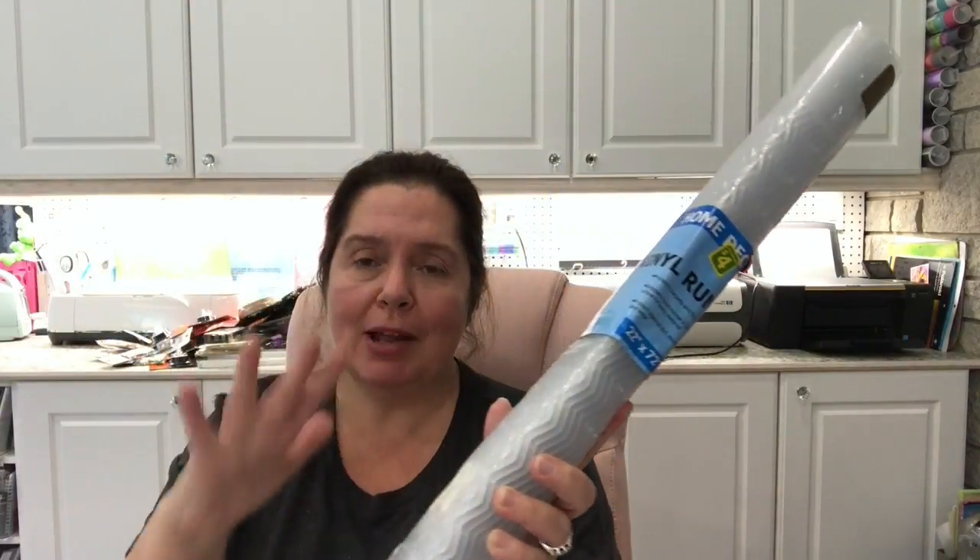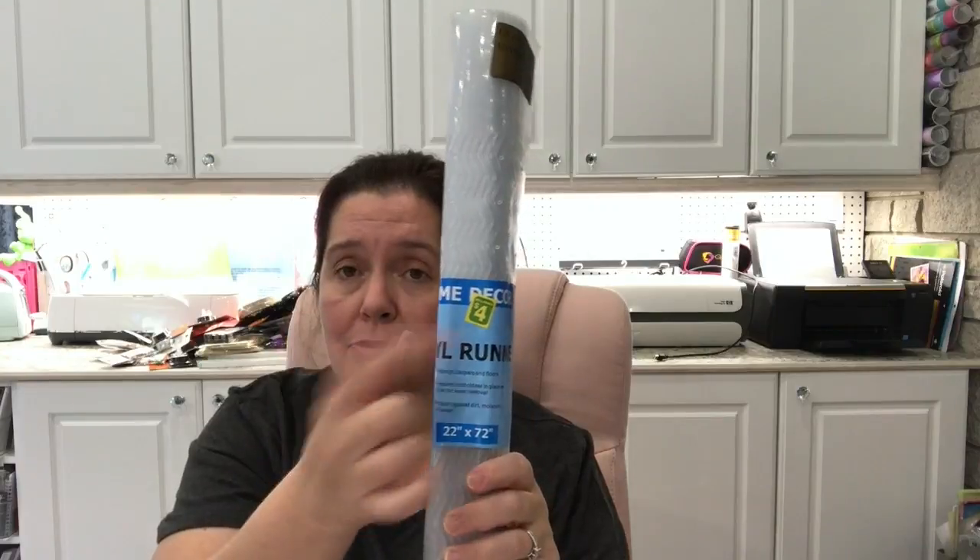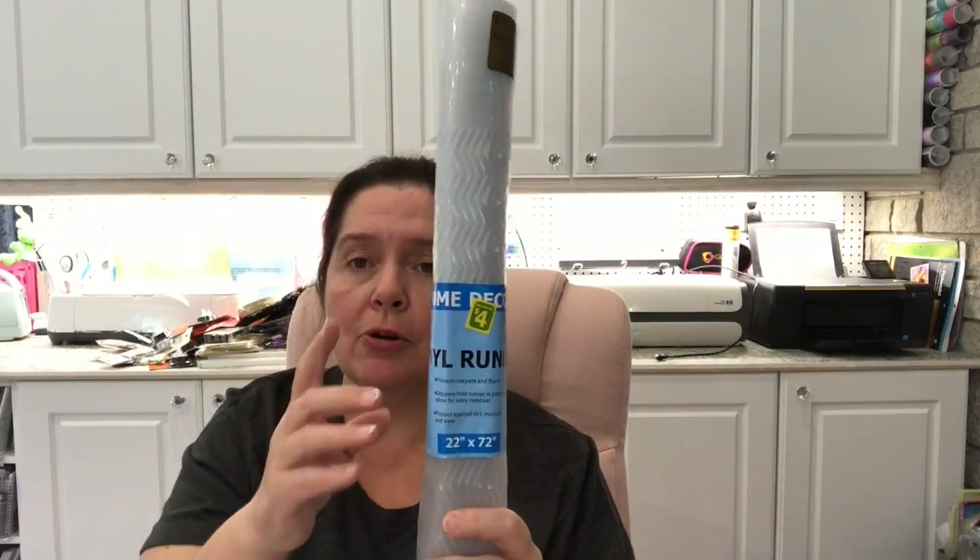I saw these vinyl runners — 22 inches wide by 72 inches long (that's six feet) — with little grips on the back. These are the type of vinyl runners you lay down at entrances and doors, over rugs or flooring you want to protect in winter from slush, snow, salt, and all the crud that gets stuck to boots. I got a couple of rolls at $4 each, which is really a good price because I'd have to pay a lot more at the hardware store.